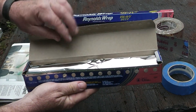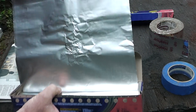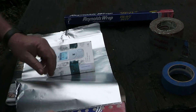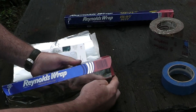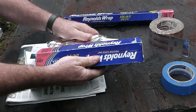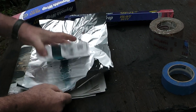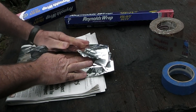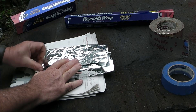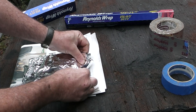I've got some heavy duty foil that I borrowed from my wife — I said I could have it if I bought her some new stuff. We're going to get this wrapped up. It's like wrapping Christmas gifts. You guys can now see why my wife wraps all of our Christmas gifts.